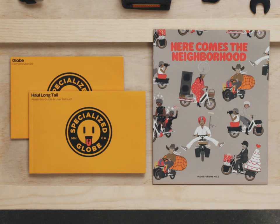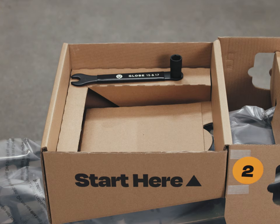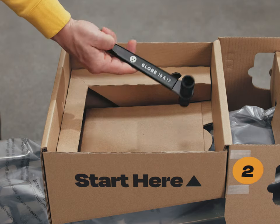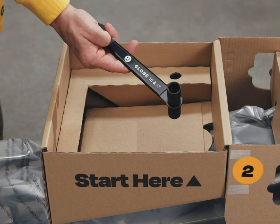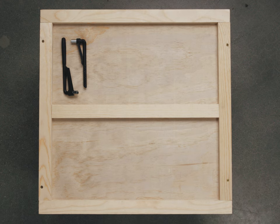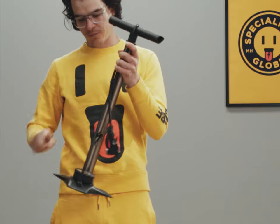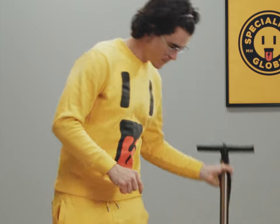Inside the box you will find the assembly guide, user manual, and the owner's manual. You will also find these tools included in the box: a multi-head 15 and 17 millimeter wrench, large and small torque wrenches, seven different torque wrench bits, a bicycle floor pump with a pressure gauge, a phillips head screwdriver, and a set of scissors or side cutters.